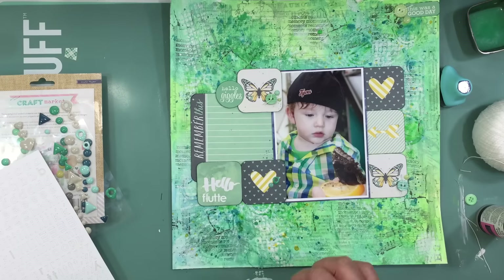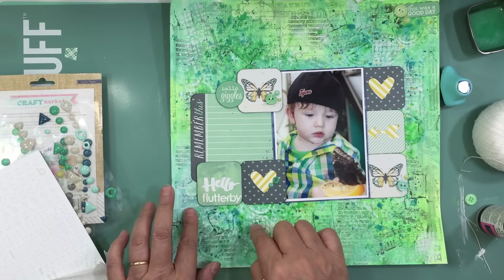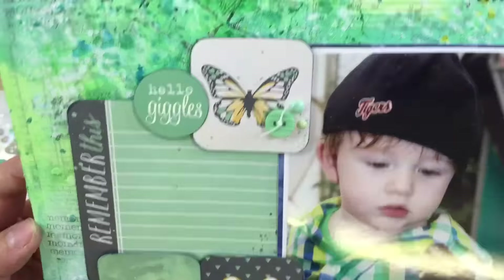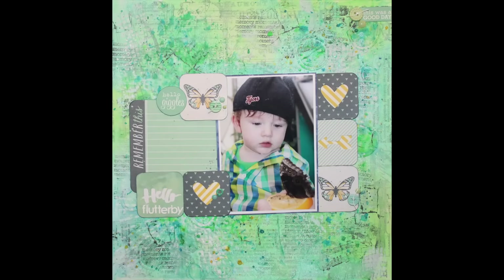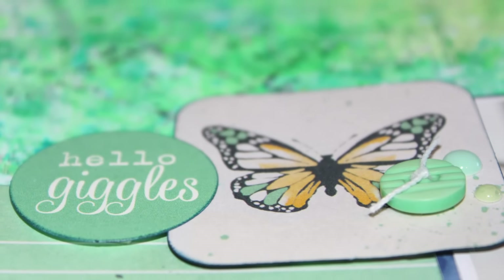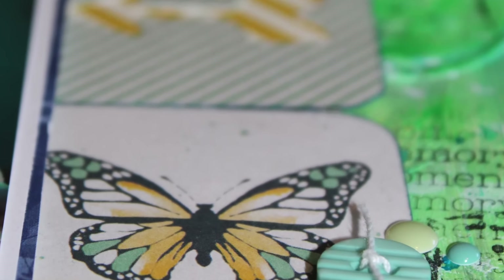I can't say this was a quick layout — it took quite a bit of time, but it was sure fun to make. Be watching next Wednesday for the next Watercolor Wednesday. This week we used some gelatos and next week I think I'm going to be playing with some Izinks. Here are some close-ups — thank you so much for watching!